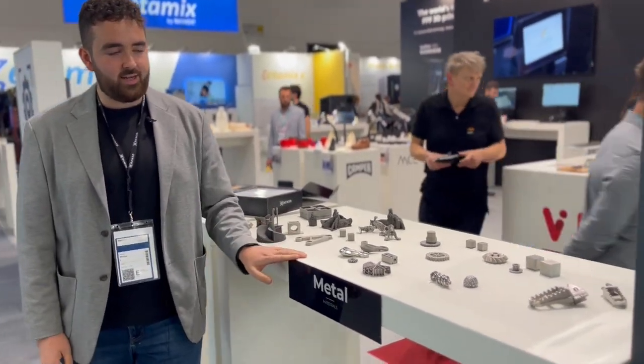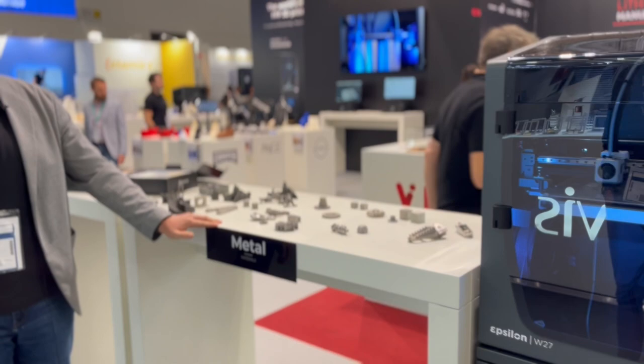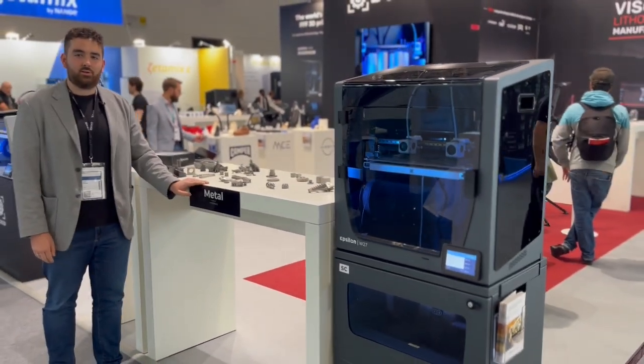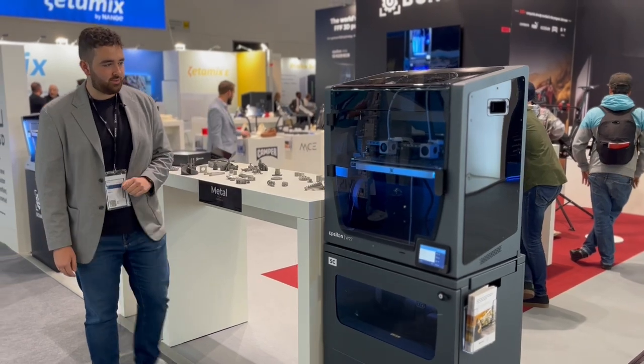We have the W27 here printing metal in duplication mode — metal printing with IDEX technology, which is extremely unique and something that only BCN3D is able to do.